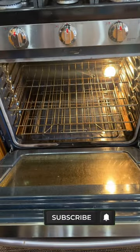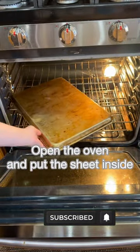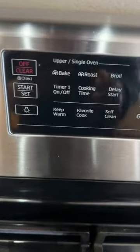Let's clean this baking sheet. We're going to open the oven and then put the baking sheet upside down into it. Then we're going to make the oven self-clean.